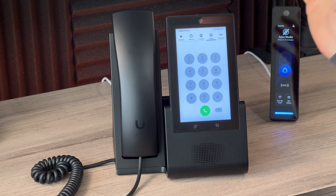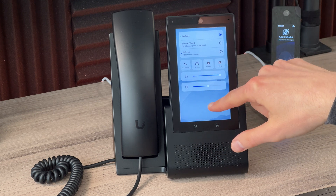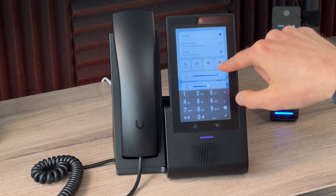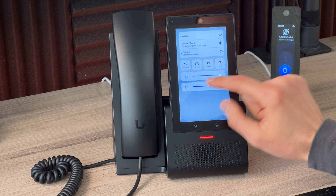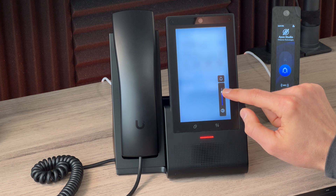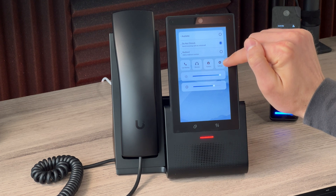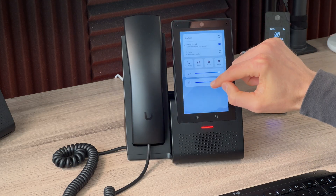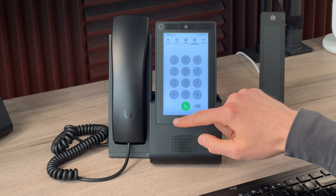Pulling down from the top gives you a control center similar to iOS or Android. It shows your status — available, do not disturb, or redirect with a custom number. When do not disturb is enabled, the red indicator light turns on. You also have screen brightness, volume — which mirrors the physical volume button — and an app switcher. Additional settings include a camera preview to check your lighting and Bluetooth headphone pairing.